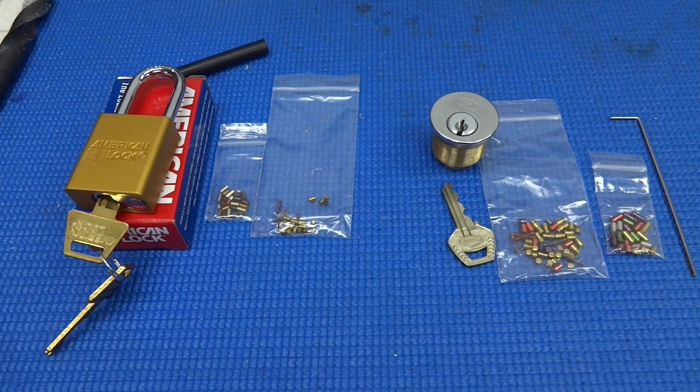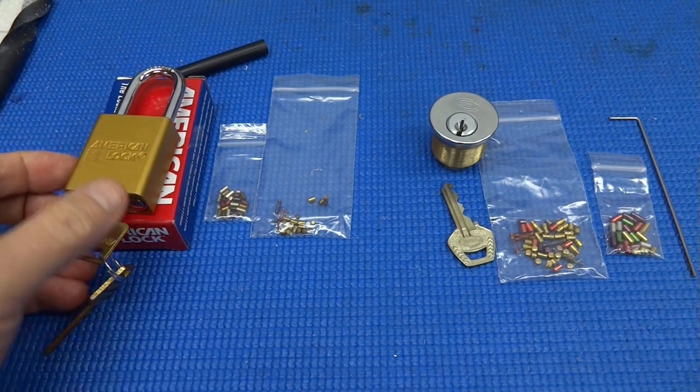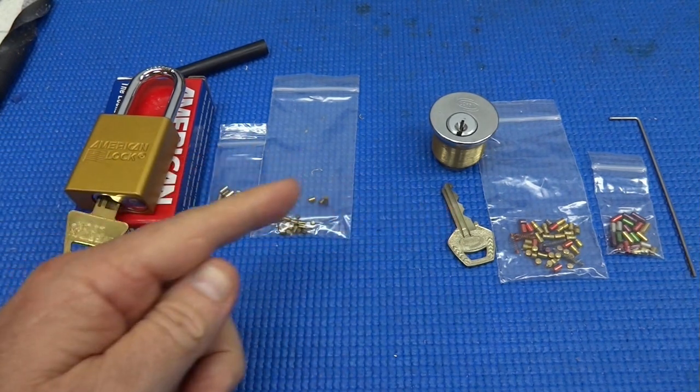Hey guys, been surfing around on eBay lately and I came across a couple of things I thought you might be interested in, because the question always comes up: where can I get some decent practice locks? These are on eBay, advertised as practice locks, so I went ahead and bought them — they're like 20 bucks each.